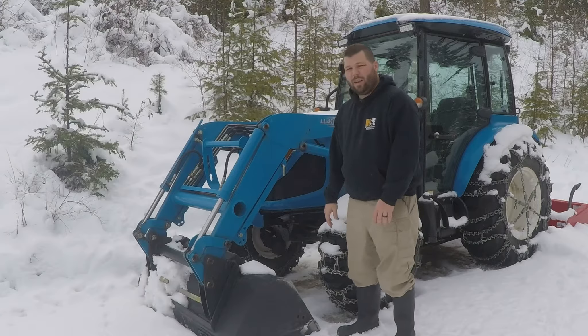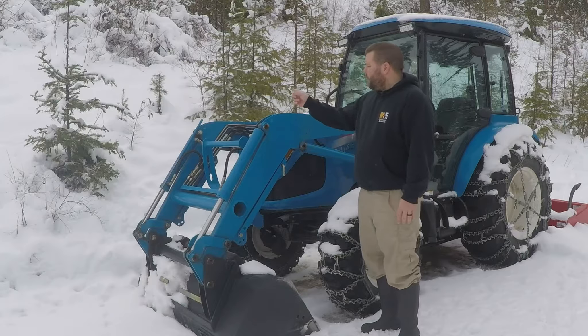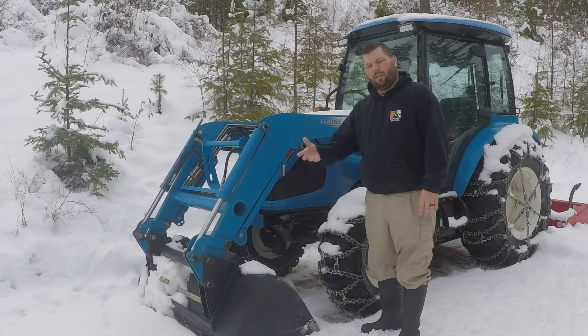I don't currently have a snow plow, as I mentioned in the last video, and all I'm using is the box blade and the bucket. In the quickie video, I talked about the level indicator for the bucket — the curl.